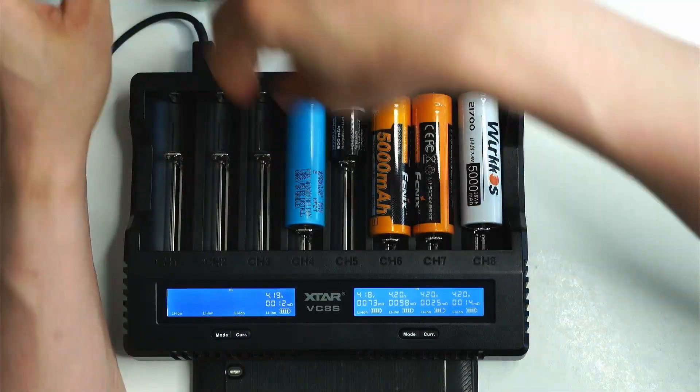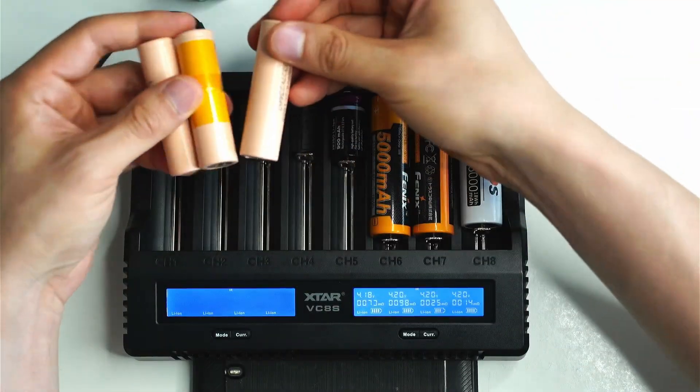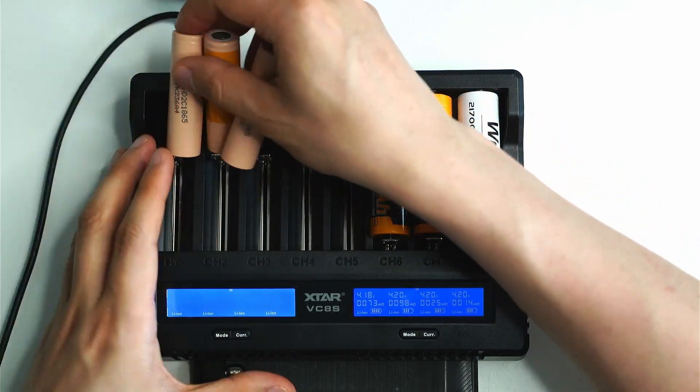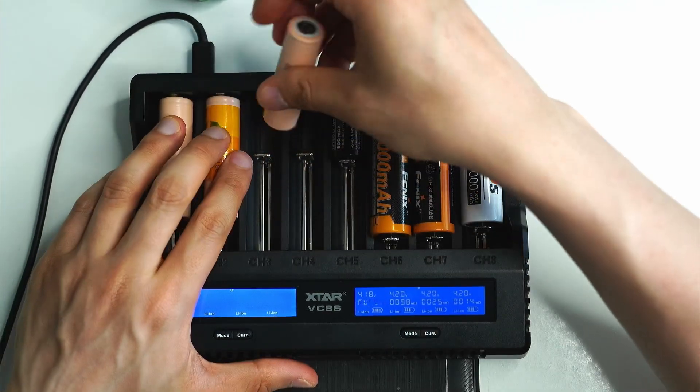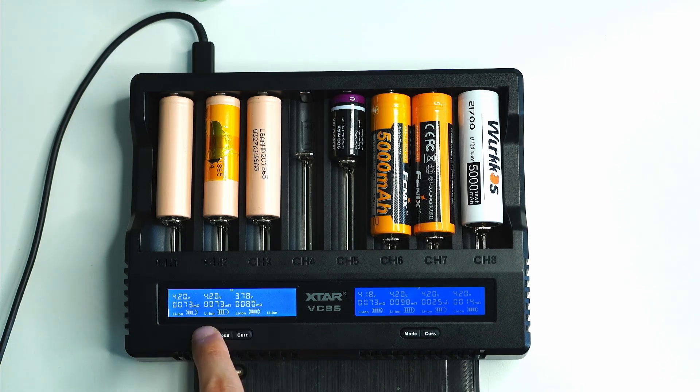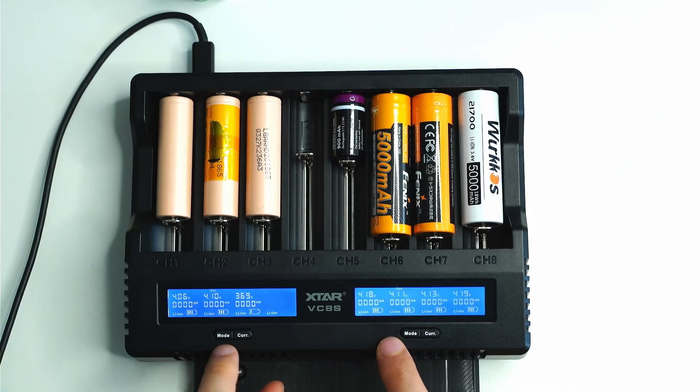I've also used the internal resistance test on salvaged batteries. I did a video where I picked up batteries from a Dyson vacuum cleaner pack, opened it up and extracted the cells to see if I could salvage them. I wanted to check their internal resistance to see if they were truly gone. They came in at 73 and 80 micro-ohms — between 50 to 100 they're still usable for high-drain applications; once you get to 100-plus, you're going to have issues.